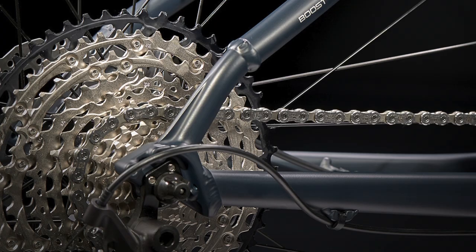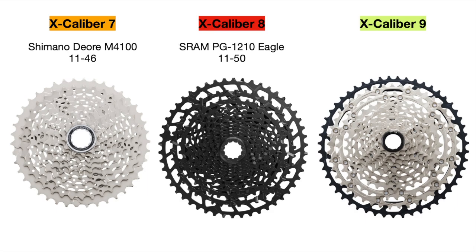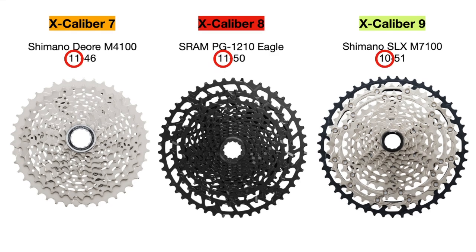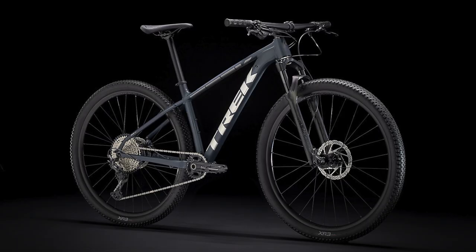The last component is the cassette. The Excalibur 7 uses a Shimano Deore M4100 11-to-46 tooth 10-speed cassette, the Excalibur 8 uses a SRAM PG-1210 Eagle 11-to-50 tooth 12-speed, and the Excalibur 9 uses a Shimano SLX M7100 10-to-51 tooth 12-speed cassette. As the models get better, the smallest cog gets smaller while the largest cog gets bigger. Less teeth on the smallest cog translates to quicker pedaling on flat areas, while more teeth on the largest cog translates to easier pedaling uphill — so the Excalibur 9 should be the most efficient.